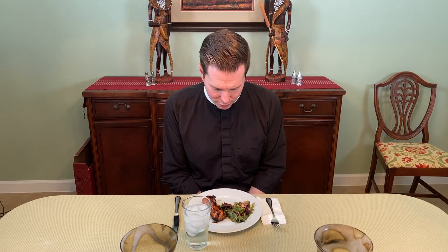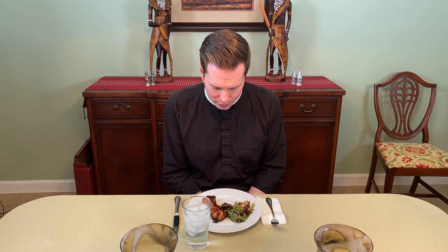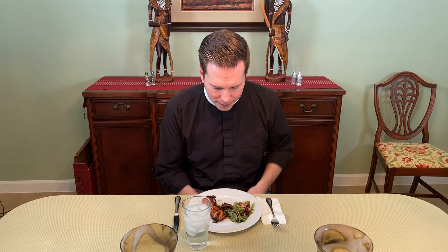Let's say grace. Good and gracious God, even in the difficult moments of this life where we come face to face with our own brokenness, help us to never lose sight of you, to maintain our hope in your promise. We thank you now for this day, for this food, and for all the blessings of this life. Through Christ our Lord, we pray. Amen.